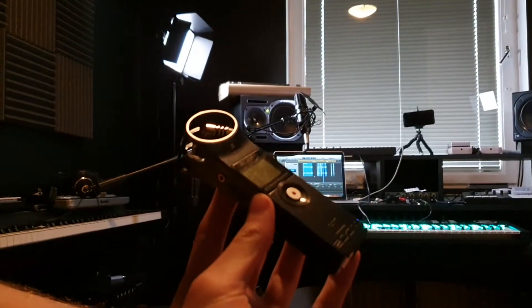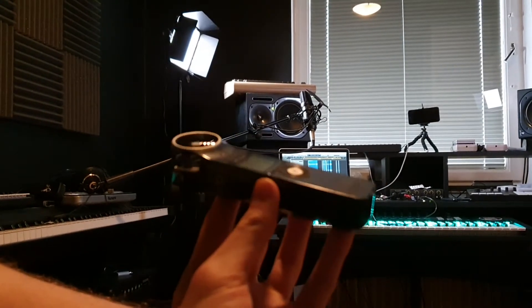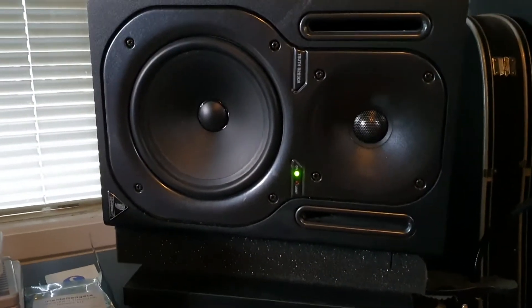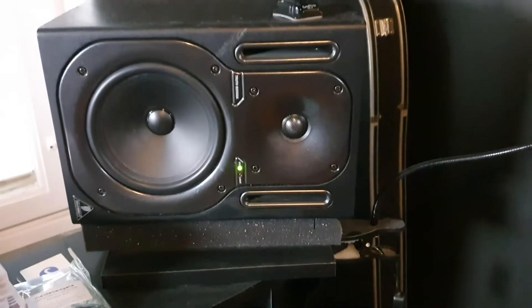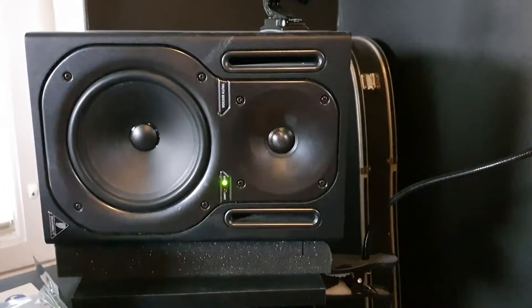Zoom H1 is what I use to capture the sound from the sound card, and I also use it as a microphone to speak with. And here we have the monitors I'm using right now — Behringer Truth B2030A, considered probably crap by some people, but I've had them since I was like 16 years old.